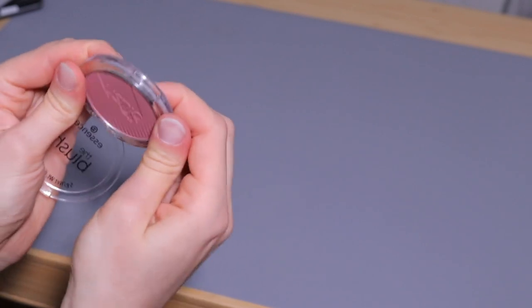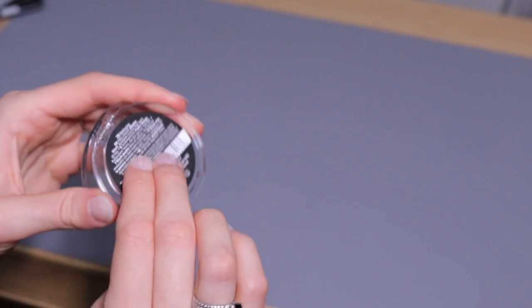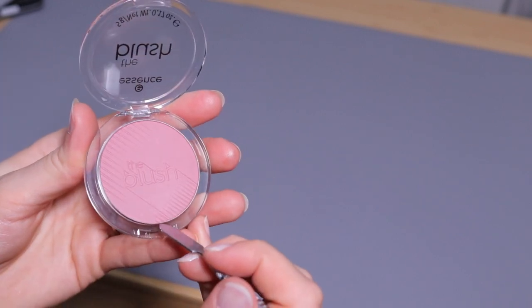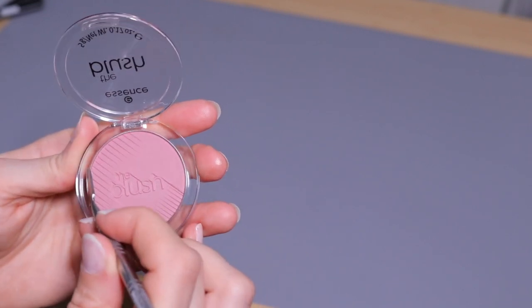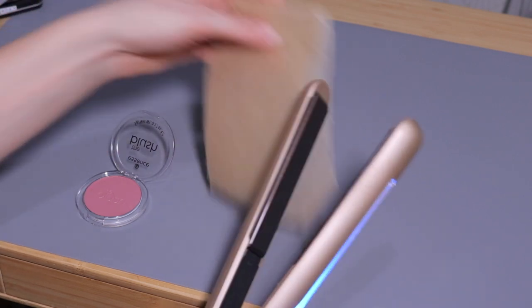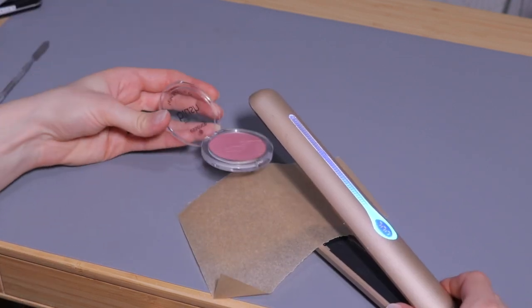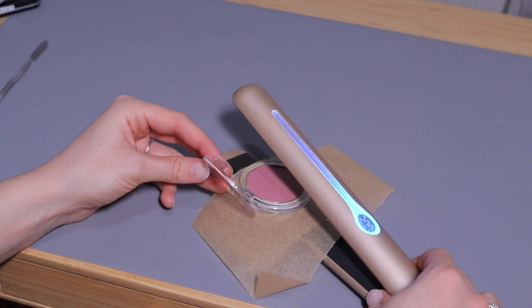Looking at this one, it seems pretty stuck — I can't bend the packaging because it's too thick. So I think I'm going to have to make the back a bit softer to be able to bend the plastic and hopefully melt it a little. There's barely any room around here to put my spatula in, so it's probably going to be a little tricky. What I'm going to do is a very homemade DIY technique — I'm going to use my hair straightener, place a piece of parchment paper, and then put the product on it to melt the glue at the back. I'll wait a couple of minutes to see how that goes.